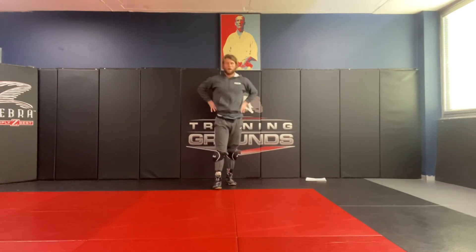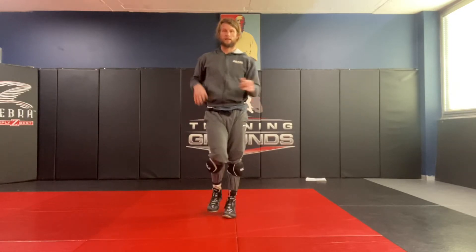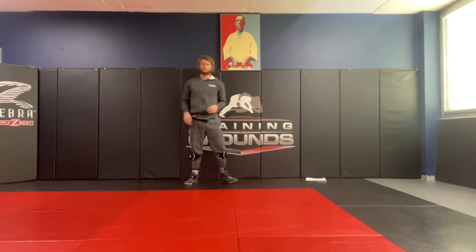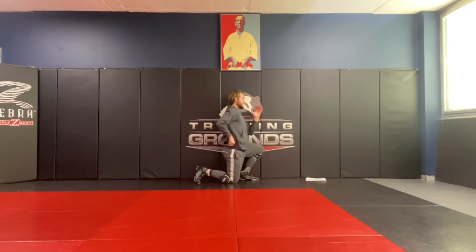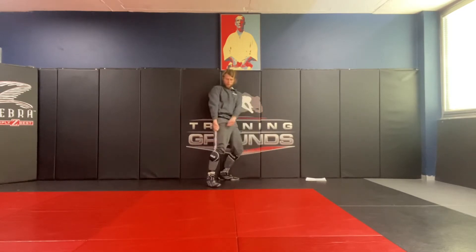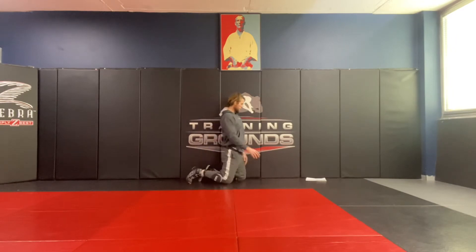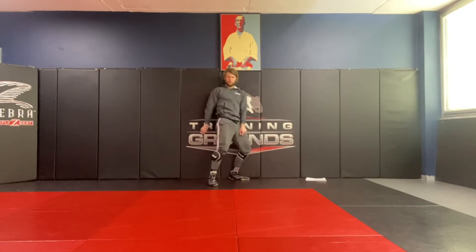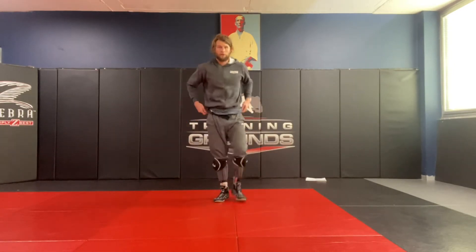Let's do three more. Let's go. You can see it — peel the hands, get up, turn, pull in the back pocket, and down. Back down to the mat. Do it again. And up, turn, peel, two. One — here, turn up, pull, and three. That's what we call our technical stand-up from that position.